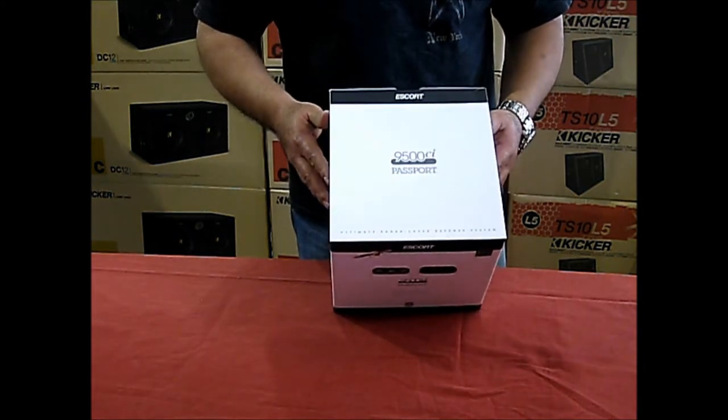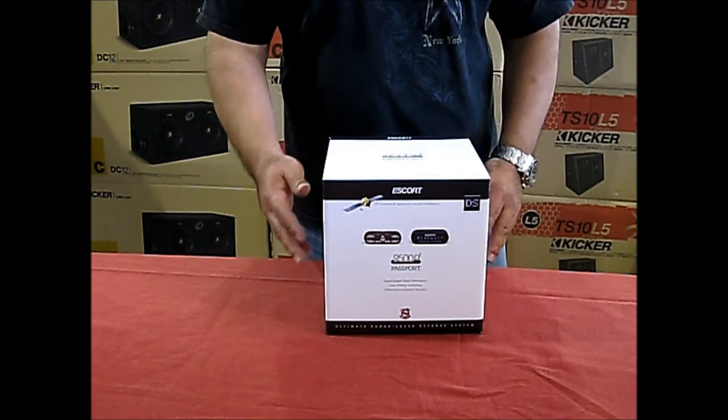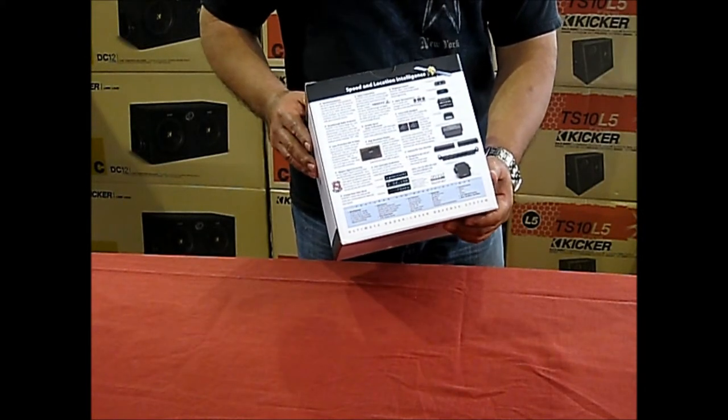Today we're going to install this in a 2011 BMW 535i Twin Turbo and we'll show you all the features inside the vehicle as well as go over some of the features that come with the radar detector.